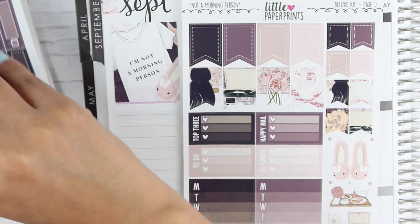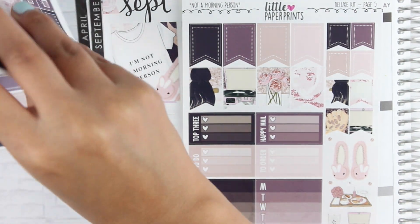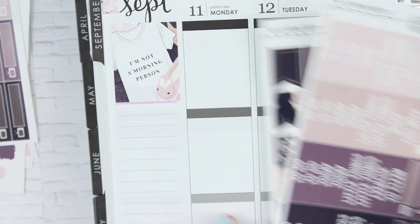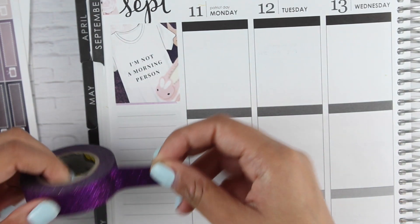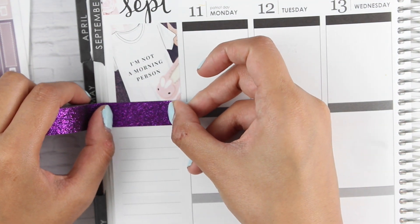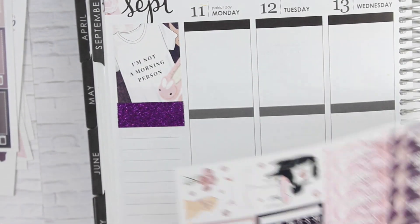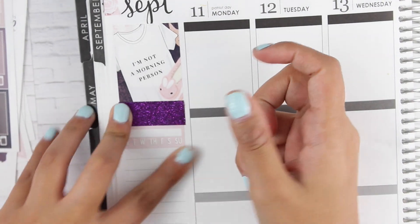I need to get some habit trackers and some headers. I think I'm going to pull in some of this purple washi — it might be a little too bright, but that's fine. I have my habit trackers here, so we have four sets of habit trackers. Of course I'm going to go with the pink one. I only think I'm going to track one habit this week.